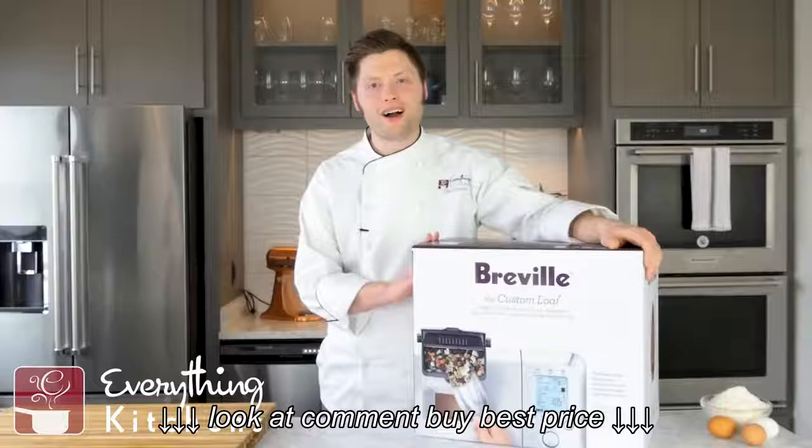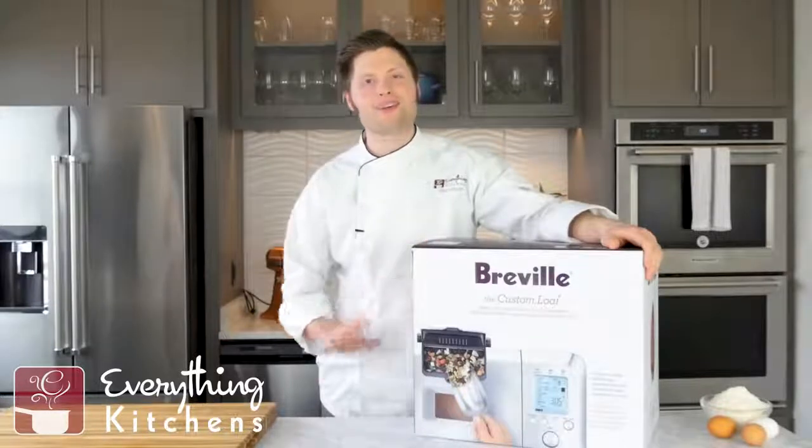Hey, it's Chef Austin with EverythingKitchens.com. We're going to be unboxing the Breville Custom Loaf Bread Maker.